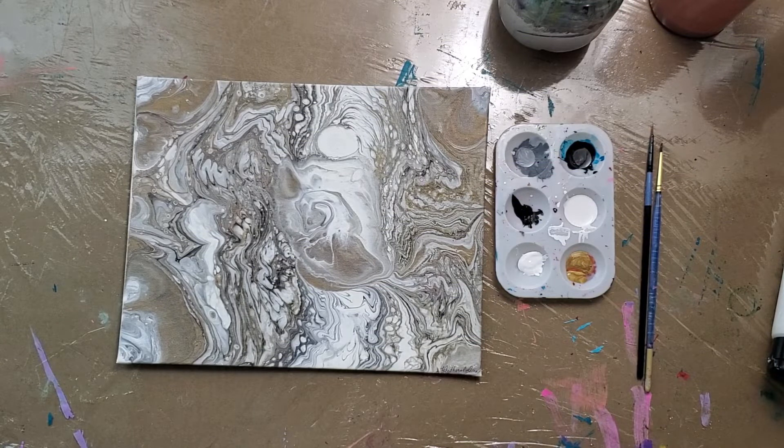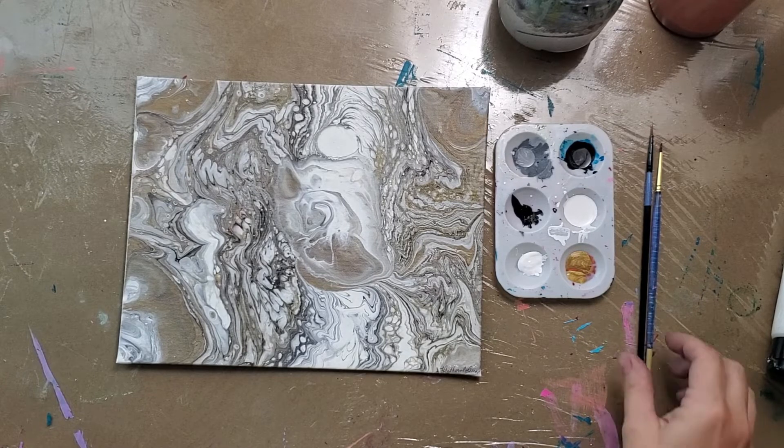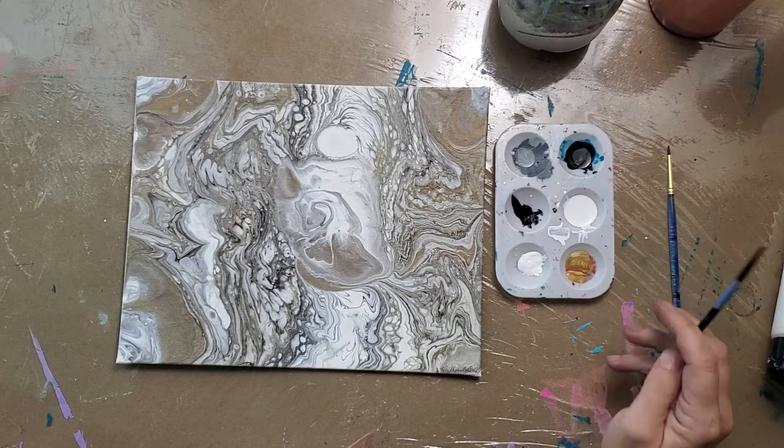Hello guys, it's Heather with CreateAgain. And today I'm going to be doing a water droplet. I had asked in a previous video, the Purple Rain video, if anyone was interested in me painting a water droplet. And so here I am.